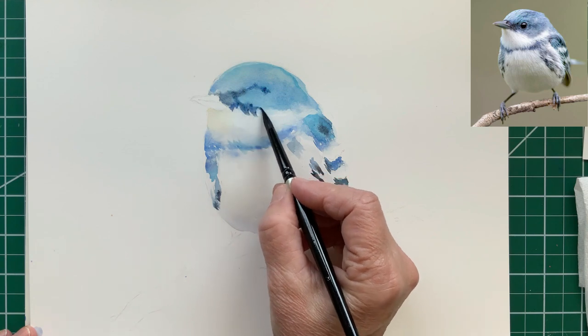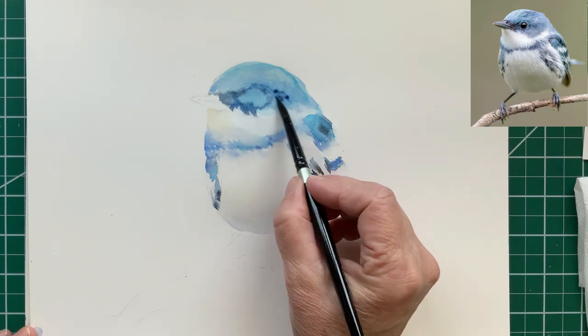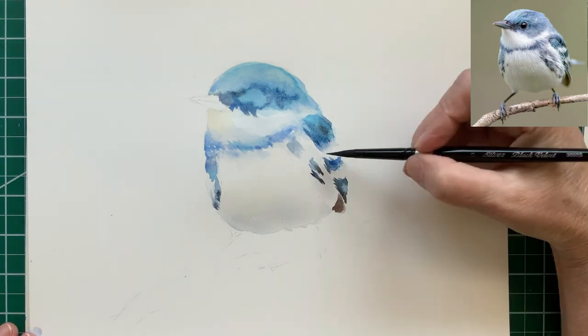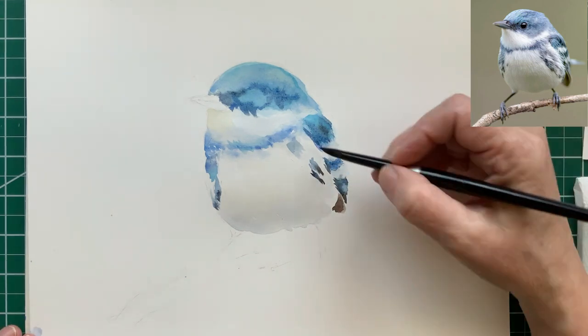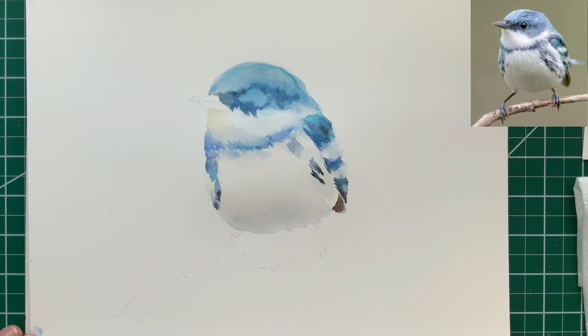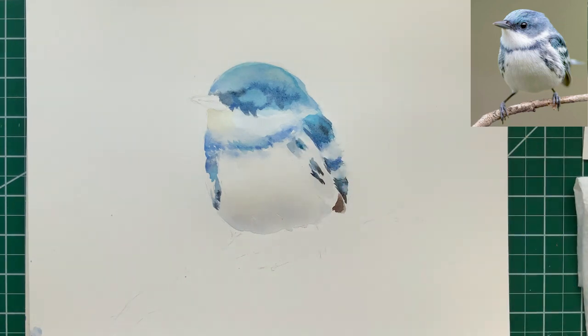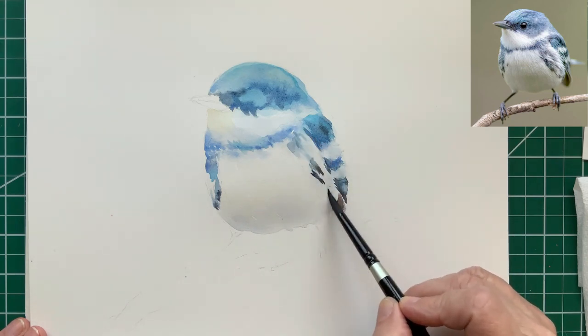The ultramarine blue that I added next to the indigo — the painting is still fairly wet so the colors are still bleeding together, which is what I want at this point.